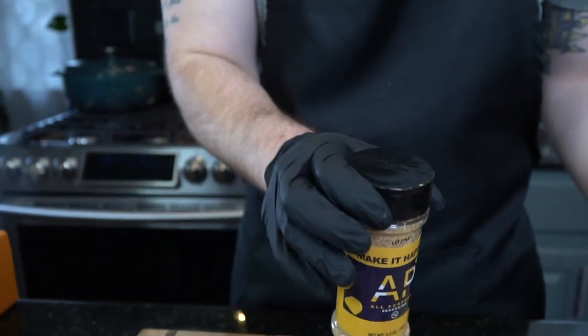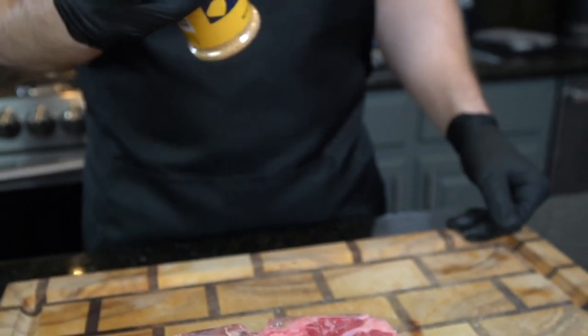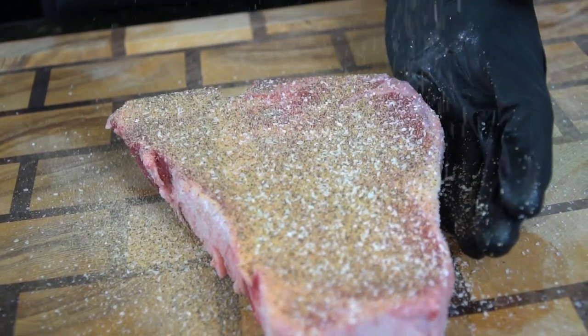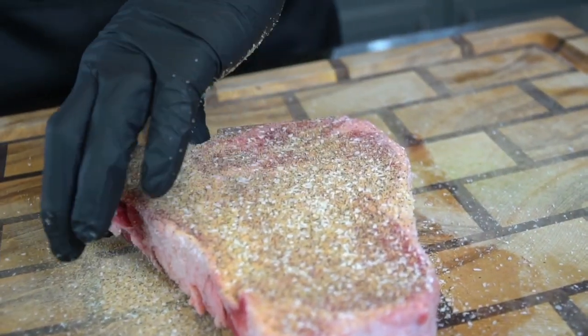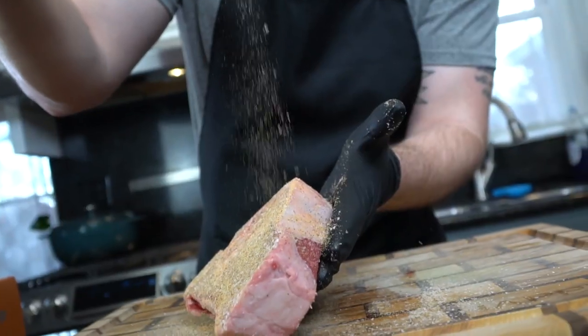We're going to season it up thoroughly with some kosher salt and then go with some of my all-purpose seasoning, which is a blend of salt, pepper, garlic, and onion powder. At the time of this recording the all-purpose seasoning is currently sold out due to high demand and some supplier delays, but I appreciate all the support — I'll be fully restocked in early January, so be on the lookout for that.